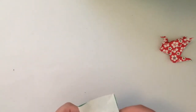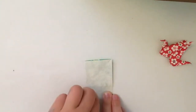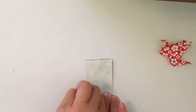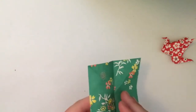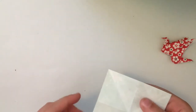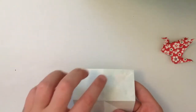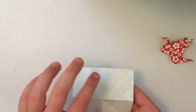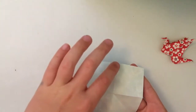Then top to bottom again and crease it. You should have some crease lines on top: two diagonal lines going like this and two straight lines.